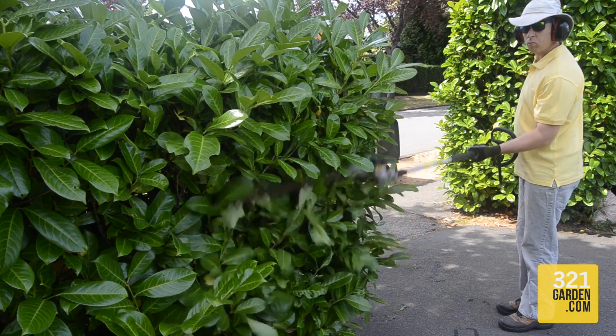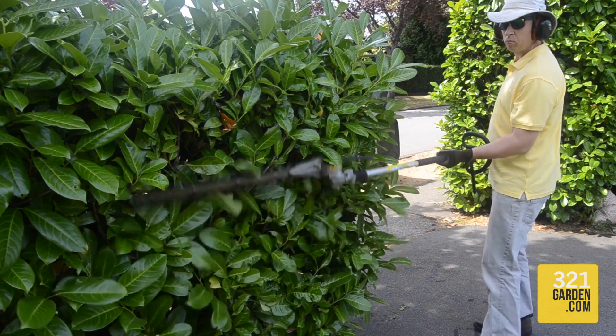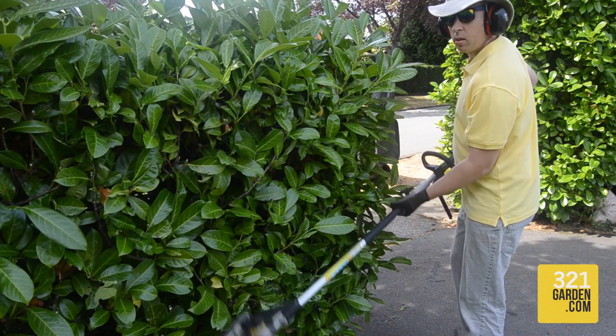Now that you are running and holding the trimmer, there are a few essential techniques. Always try and keep your lead elbow — the one facing the cutting blades — into your side to allow you to keep a solid stance.